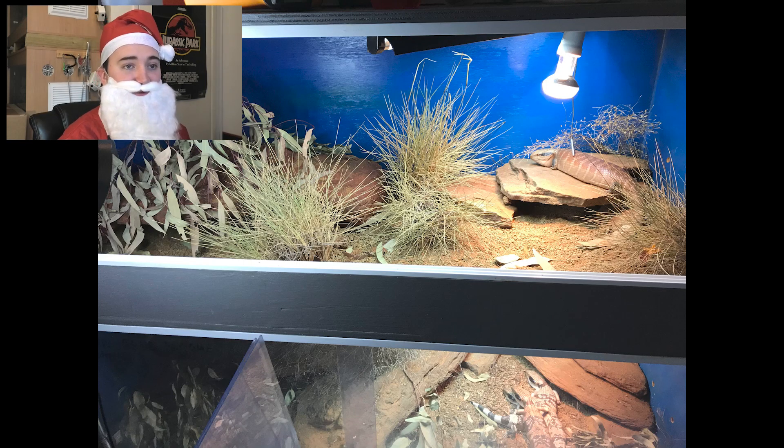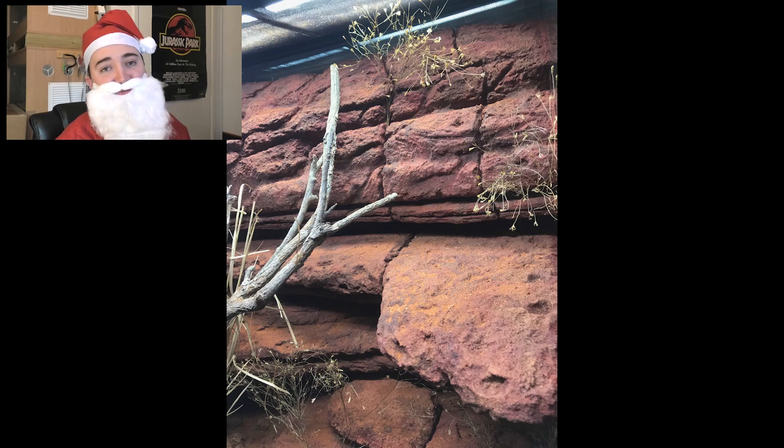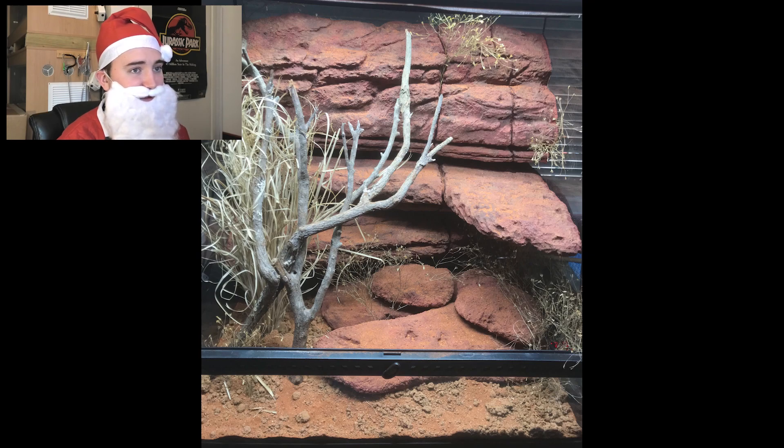This is Cooper from Cooper's Reptiles sneakily submitting — a centralian blue-tongue enclosure. Real rocks stacked as a hide on the warm side to retain heat, a fake rock hide made by himself, cool-side plants, eucalyptus branches, spinifex plants, T5, 12% flood lamp, and a 6500K LED. I'm so jealous of the access to all the Australian plants — I would love spinifex in my bearded dragon enclosure. That background, the grass, the authenticity — that's top-level stuff. Nothing for me to say other than I really like it and I'm insanely jealous.